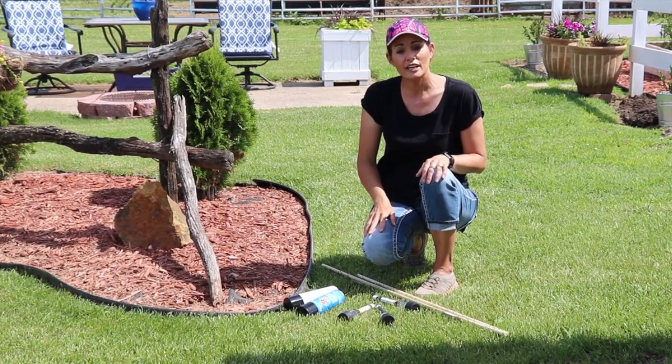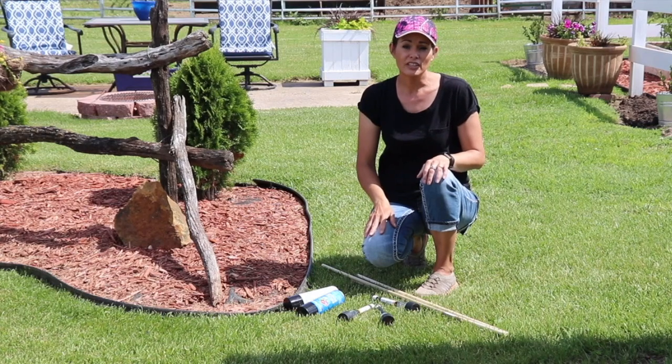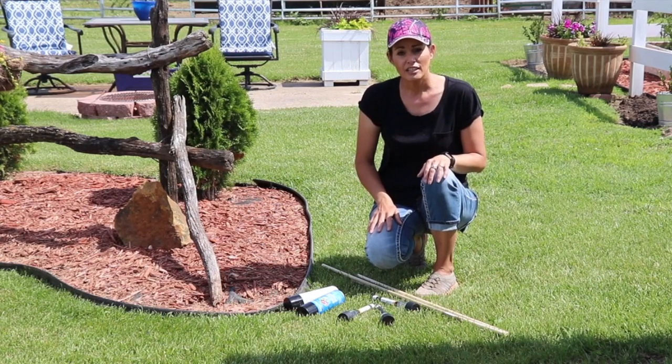Hi guys, so today I'm sharing a DIY project with you that I did several years ago. I noticed it's still getting a lot of saves on Pinterest, so I thought I would update the blog post. It is for tall solar lights.